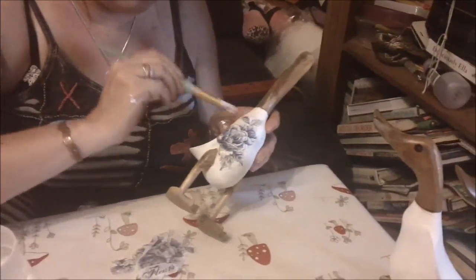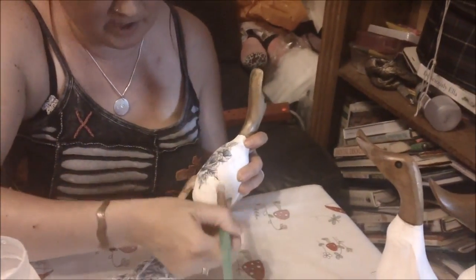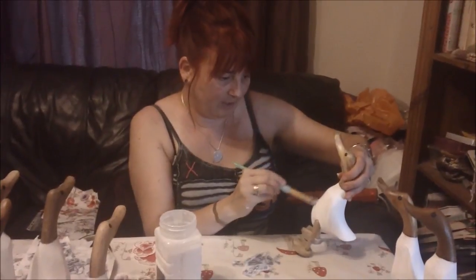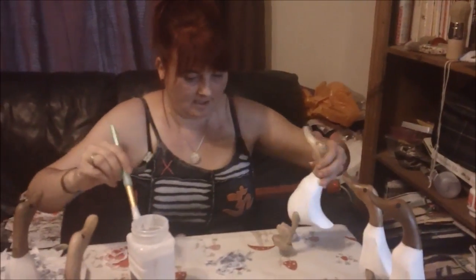It's obviously very fragile and wet, so you can't keep scrubbing over it — you've got to be gentle. But once it's dry that will be lovely, so I'm going to carry on sticking the other bits that I've got.